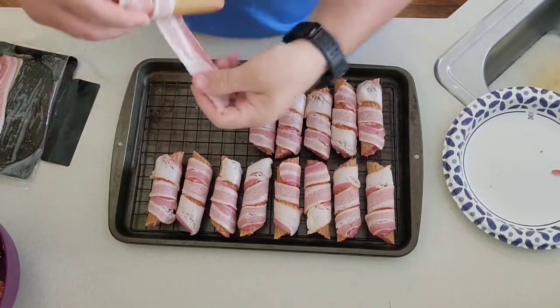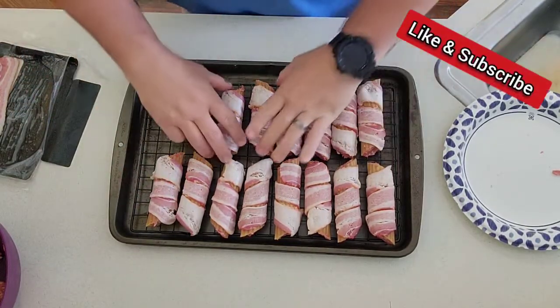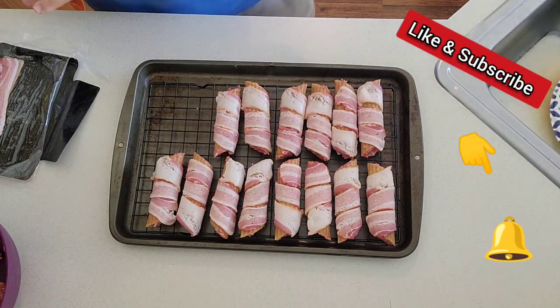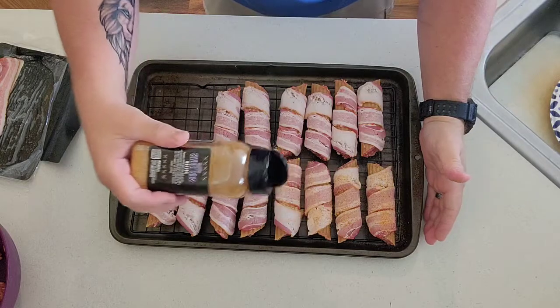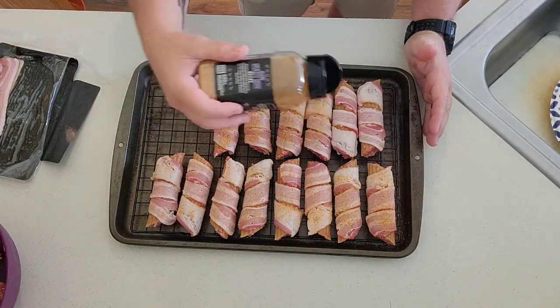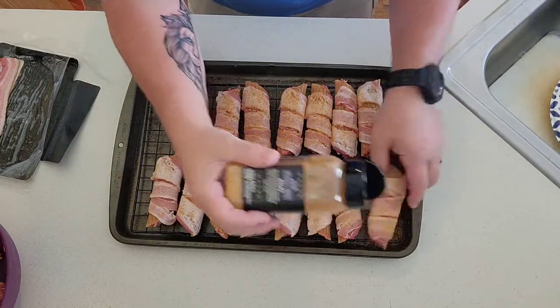All righty, there we go — there are your finished shotgun shells. Now what we're going to do here is take our sweet rub that we used in the mix and coat these all over.